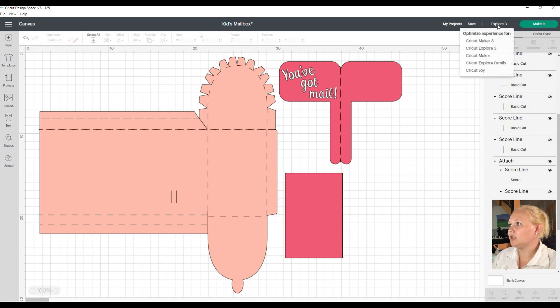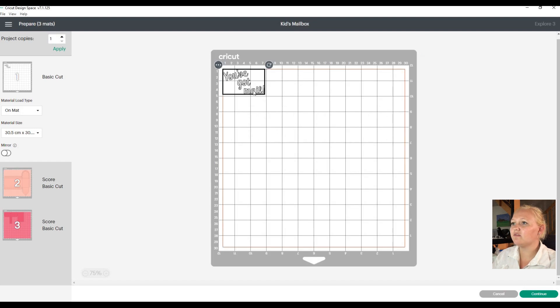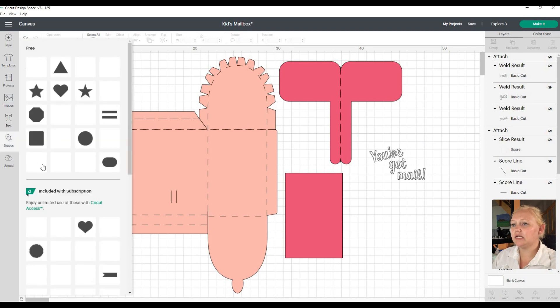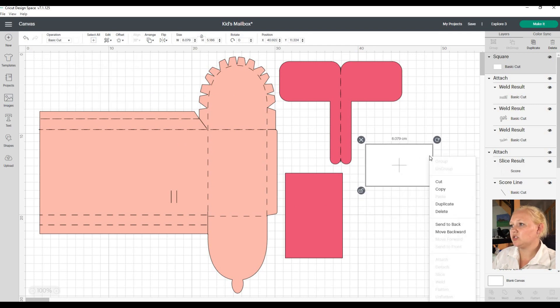We're going to use the Explore 3, so we'll select that and go to Make It. For this project we are going to use a mat because we're doing cardstock and a small sticker. Now here we've got our sticker - we can move it wherever we want on the board. I'm going to move it a little bit away from the edges. Whenever I do a sticker I prefer to put a block around it - it makes weeding much easier.